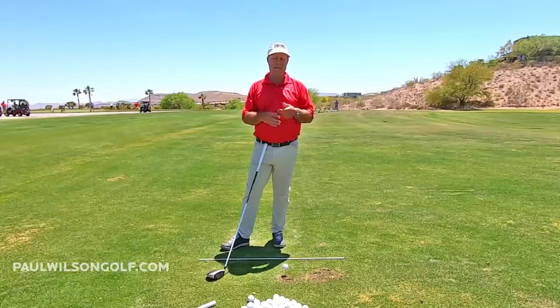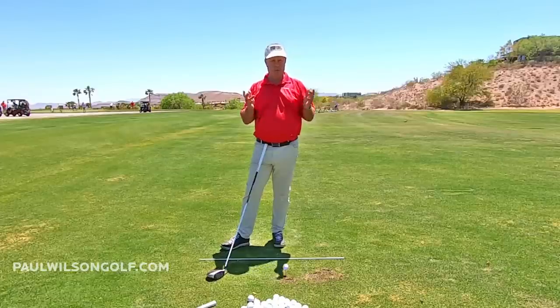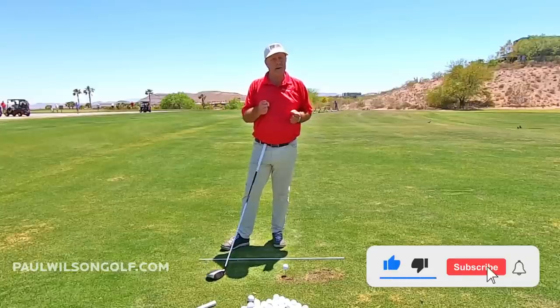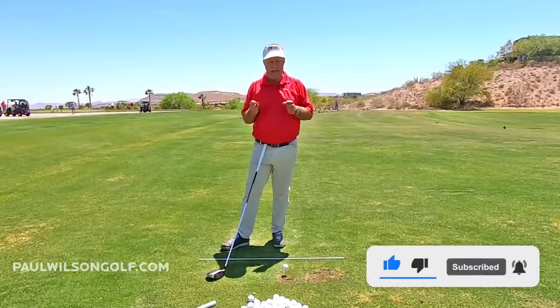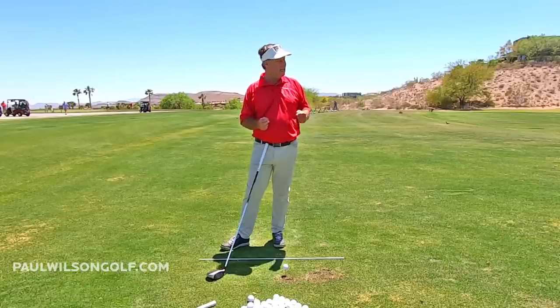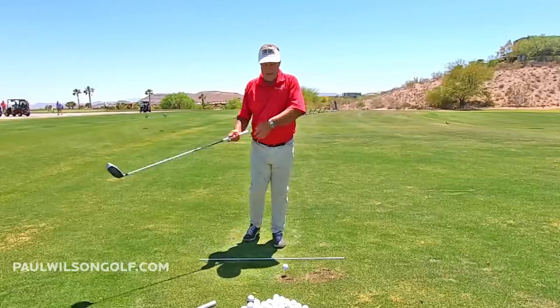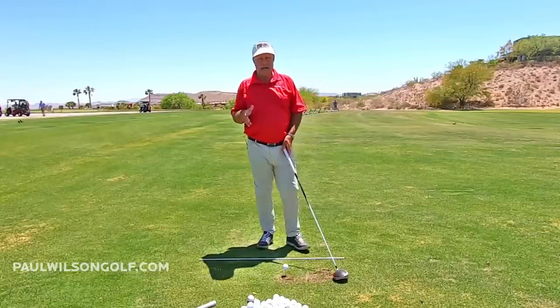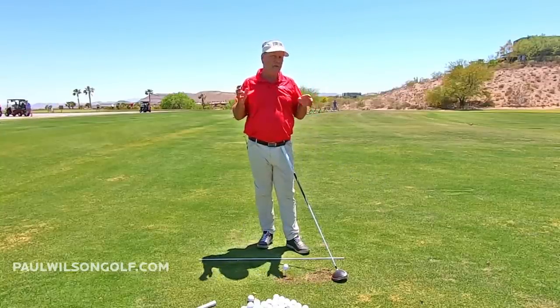What typically happens is as you get older, you start getting weaker. So what do you do to hit a golf ball? You start swinging harder. And I know that feels good — that feels like you've got to get some kind of power to hit the shot. So you're going to try and hit it harder. But you're looking in the wrong area; you're kind of doing it wrong.